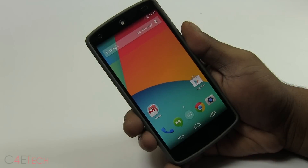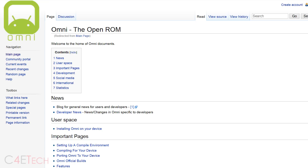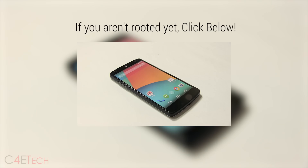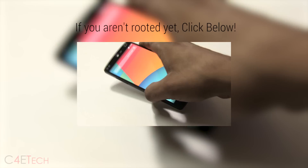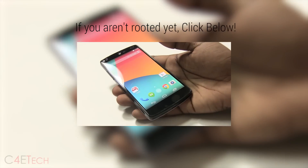Hey guys, Ash here from C4E Tech. In this video I'll be showing you how to flash the OmniROM custom ROM on the Nexus 5. The prerequisite here is that you need to be rooted and have a custom recovery like ClockworkMod recovery installed. If you haven't done that already, I have a video tutorial on how to get that done — I'll leave a link right below the like button in the description.